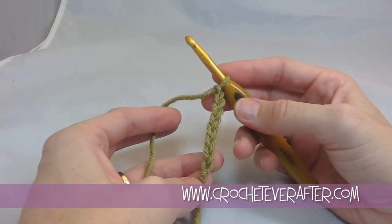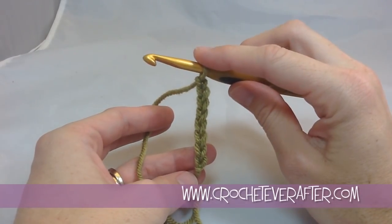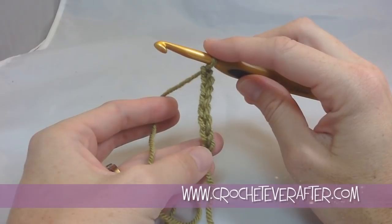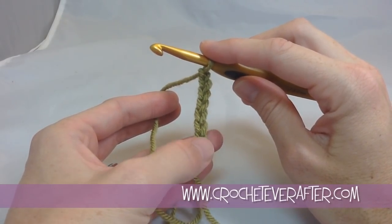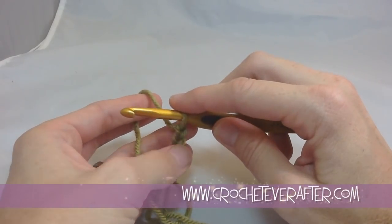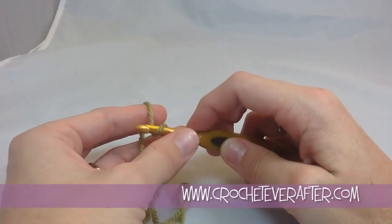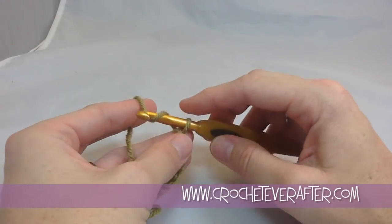Let's see how many I have so far. To count them, I look at my chain and count how many V's — the letter V — I have stacked on top of each other, because each foundation chain looks like the letter V. I have one, two, three, four, five, six, seven, and eight. I don't count the loop that's on my hook — that's my working loop, I only count the V's. So I have eight, I need three more: nine, ten, and eleven.